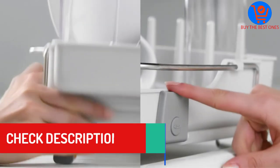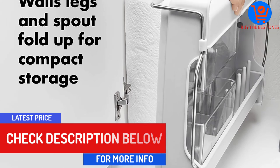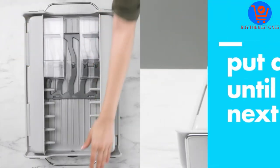In spite of its considerable capacity to hold a number of utensils at once, storing it is remarkably easy. The walls on its side, stands at the bottom, and the spout can be detached and folded in with the main base. This base is then positioned upright in any cabinet or closet.